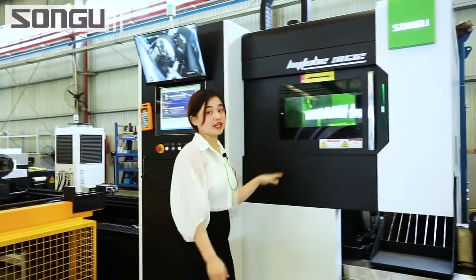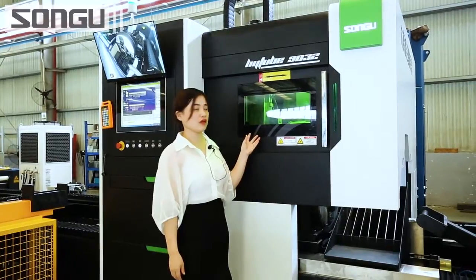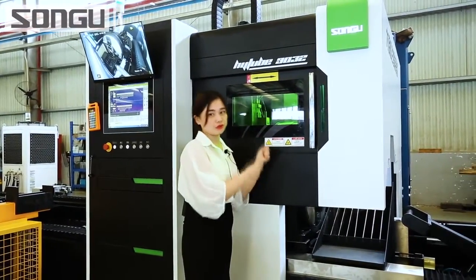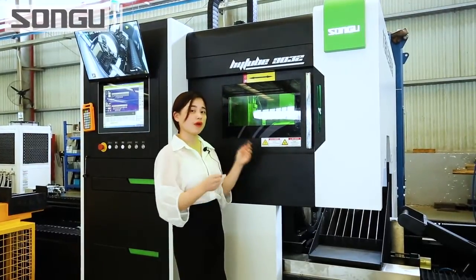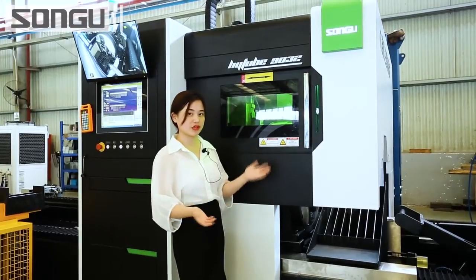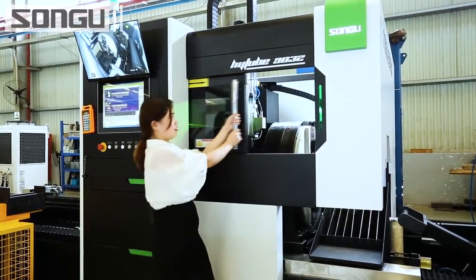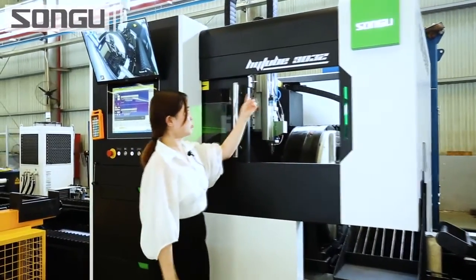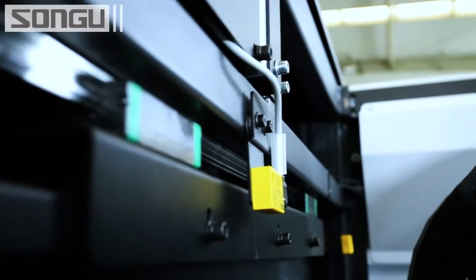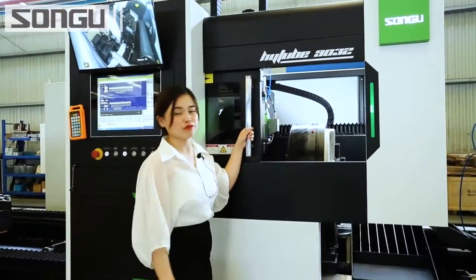This is the cutting area. It is equipped with a European standard acrylic window. For safety concerns, the window is normally closed during the cutting process. But when you want to do service maintenance and change spare parts, you need to open it — just like this. It is equipped with a safety interlock and a sensor, so when the door is opened, the machine will stop working for safety.